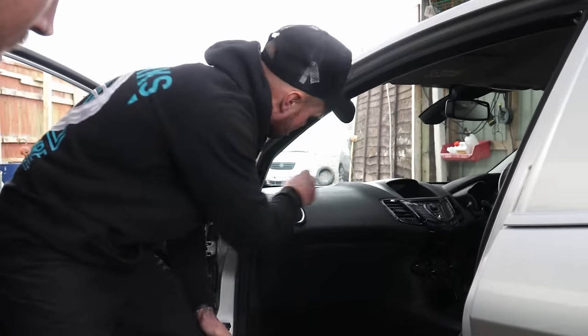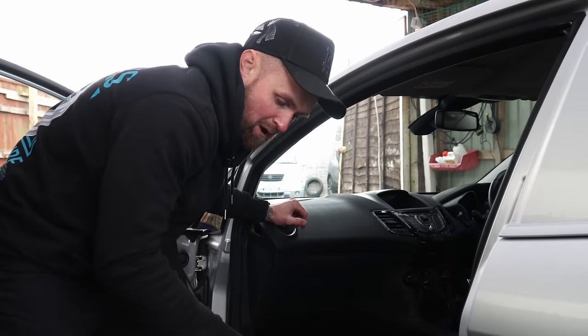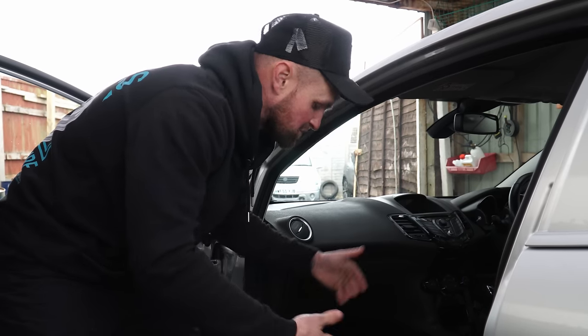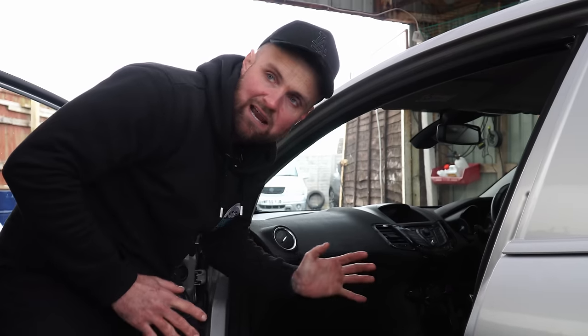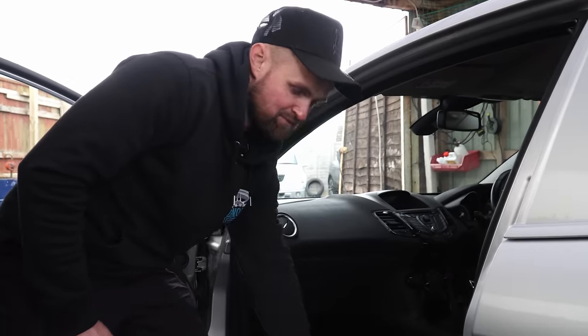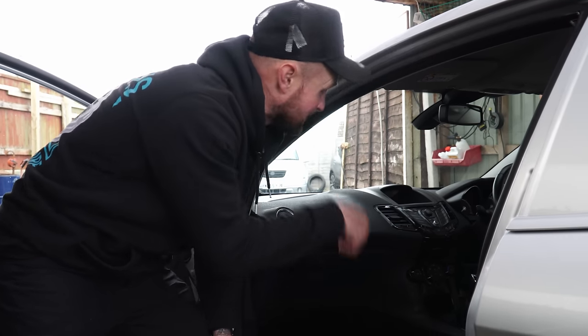Vents and intricate areas are the first and last thing people see, so make an extra effort to spray the G101 on the brush and go around the edges, then blast it out with the airline. The reason we blast it with the airline is just to fast-forward the drying process to see what the finished result is. If it needs doing again, do it again — it's really easy to get in the moment and do everything quickly, whereas blowing it dry you can see the finished result straight away.